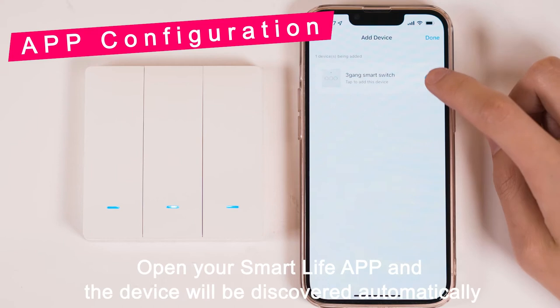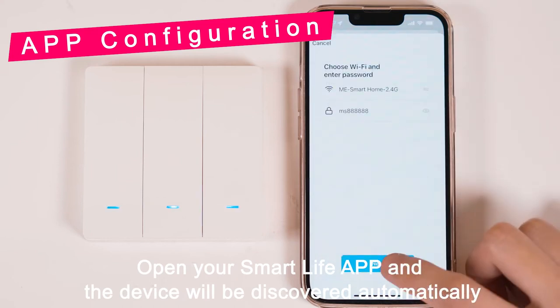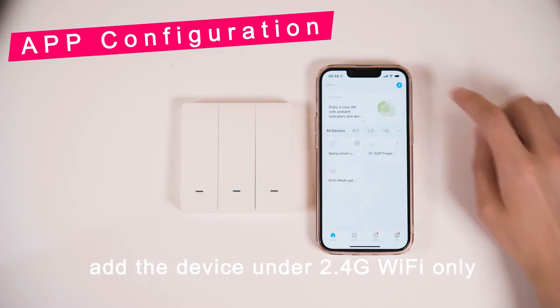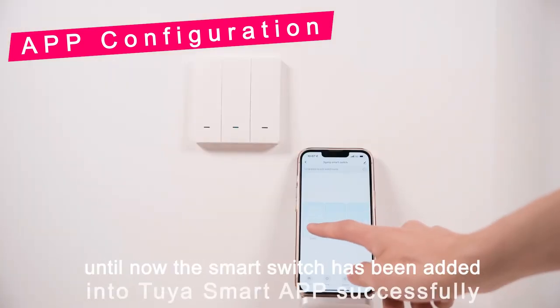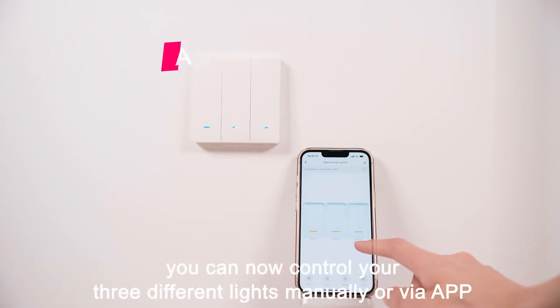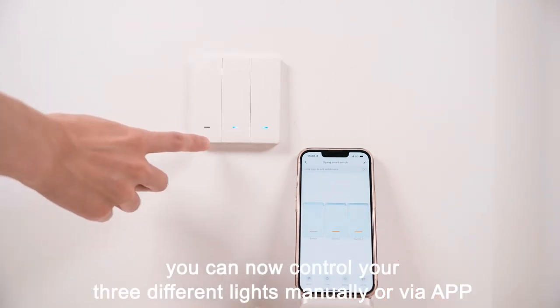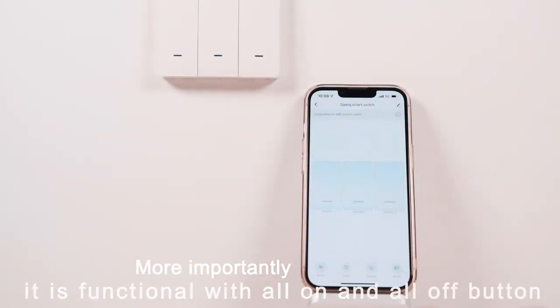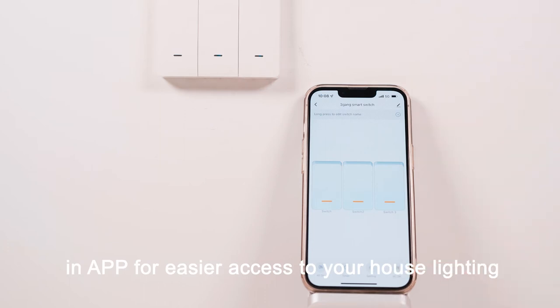Open your Smart Life app and the device will be discovered automatically. Add the device under 2.4G Wi-Fi only. The smart switch has now been added into your smart app successfully. You can control your three different lights manually or via app. More importantly, it features an all-on and all-off button in the app for easier access to your house lighting.